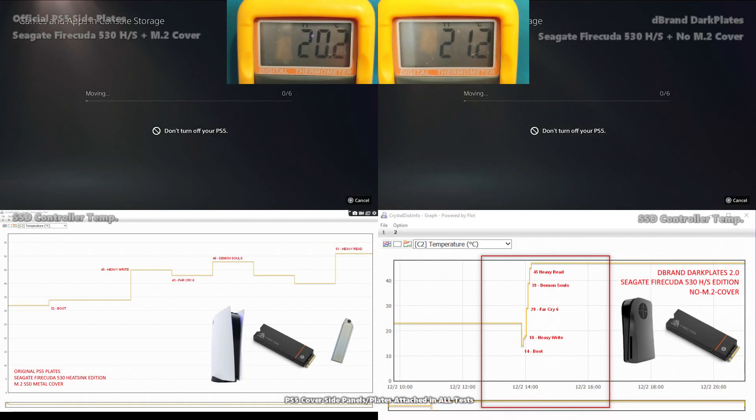We factor the difference as things move along — that's really important. Now let's go through all of the tests with voiceover. In our first test we were performing a heavy write activity, moving around 300 gig of data from the internal PS5 SSD onto that Seagate FireCuda.